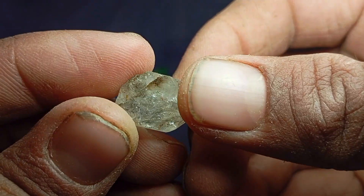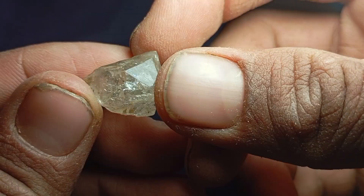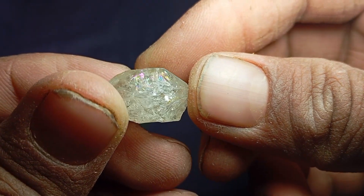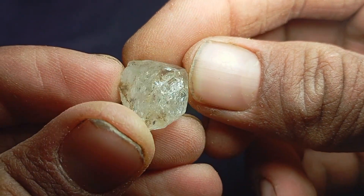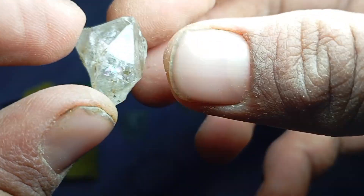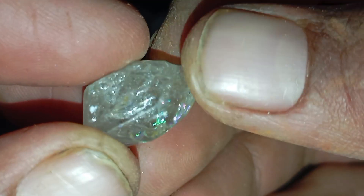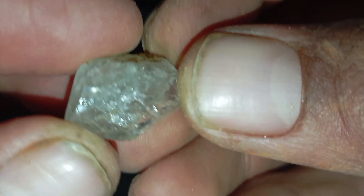Many people find rough stones and wonder if they might be real diamonds. While professional testing is always the most accurate option, there are several effective home methods that can help you get a strong initial idea. In this guide, you will learn the best and safest ways to check a rough diamond at home using simple tools available to everyone.